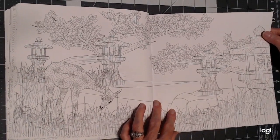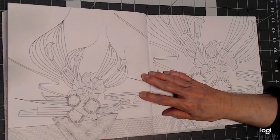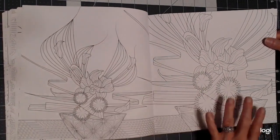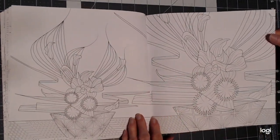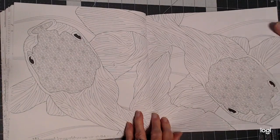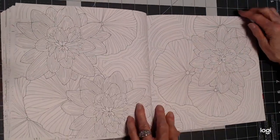Lovely double-page spread again. Here is the vase and flower, and here's the close-up. I sort of like the way she does that. And this is a close-up of the fish we saw earlier in the lily pads.